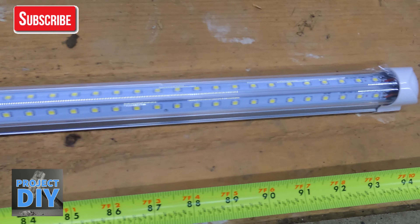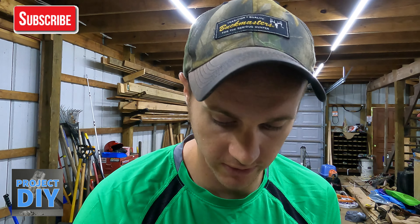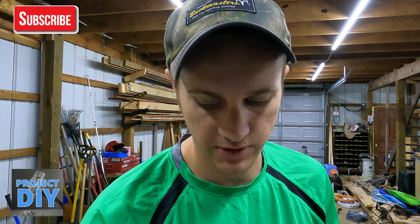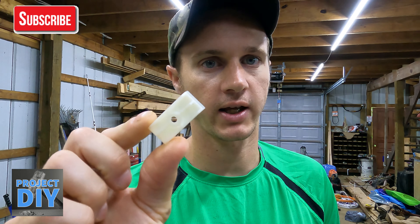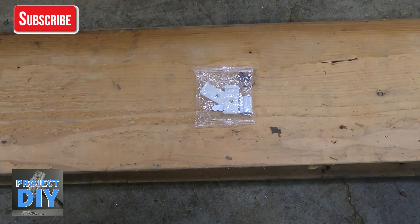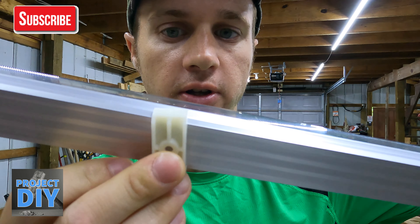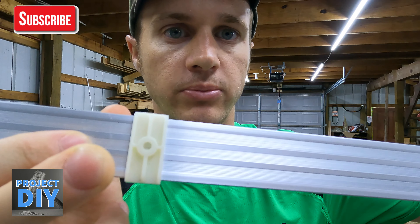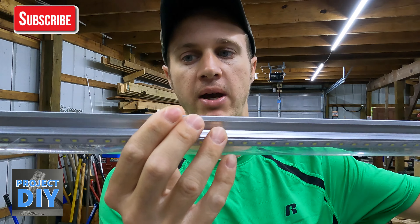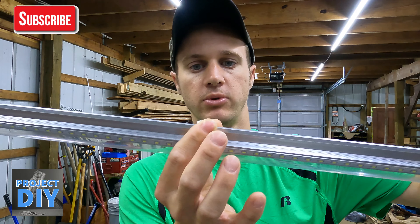I'll put a link up for you guys to look at these. It comes with a couple different mounting options — it has a metal one, which I used on my last install, and they also sent a plastic one. I actually like the plastic one a little bit better; I think it holds the light on there a bit better. It just sits on there, you push it and it snaps on. It slides in there so when you have it mounted, you can still move that light wherever you want, which makes it nice.